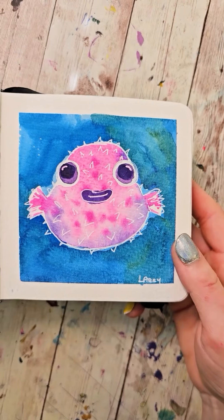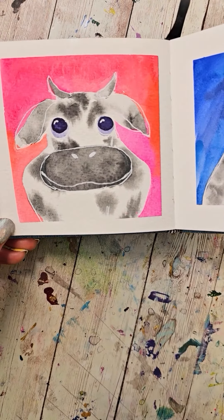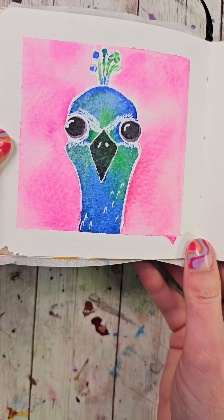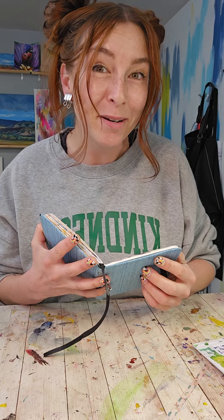We're painting cute little animals, and so far we've painted a ton of different animals. Some of my favorites have been the pufferfish, seal, cow, hippo, lion, owl, penguin, giraffe, and the cat. Can you guess what today's is going to be?